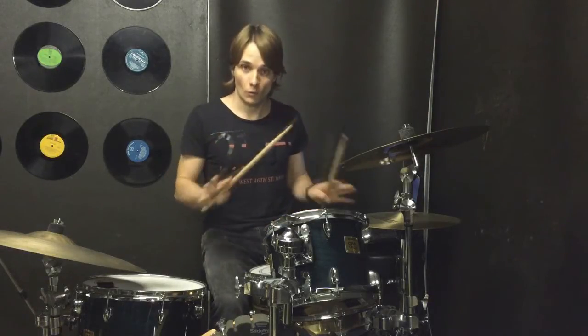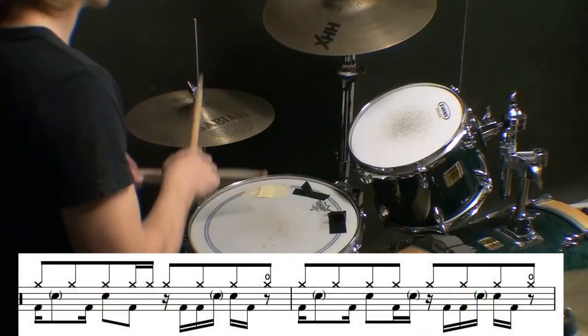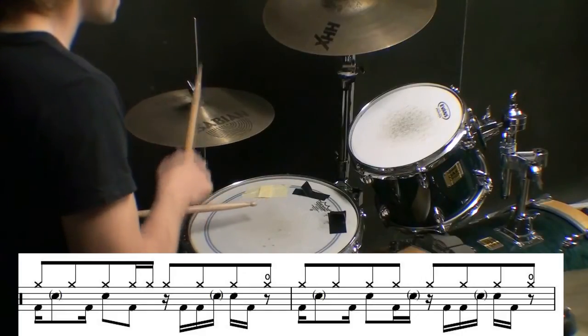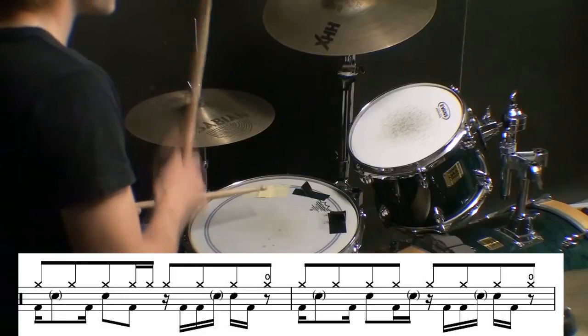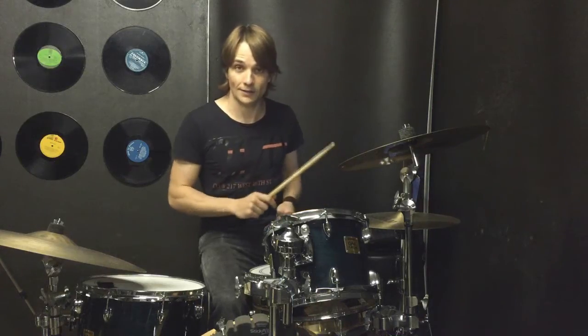Alright, and then we're into our verse. I'll play the groove — it's a two-bar groove — really slowly, and then we'll get it up to speed. So that was the two bars slowly.